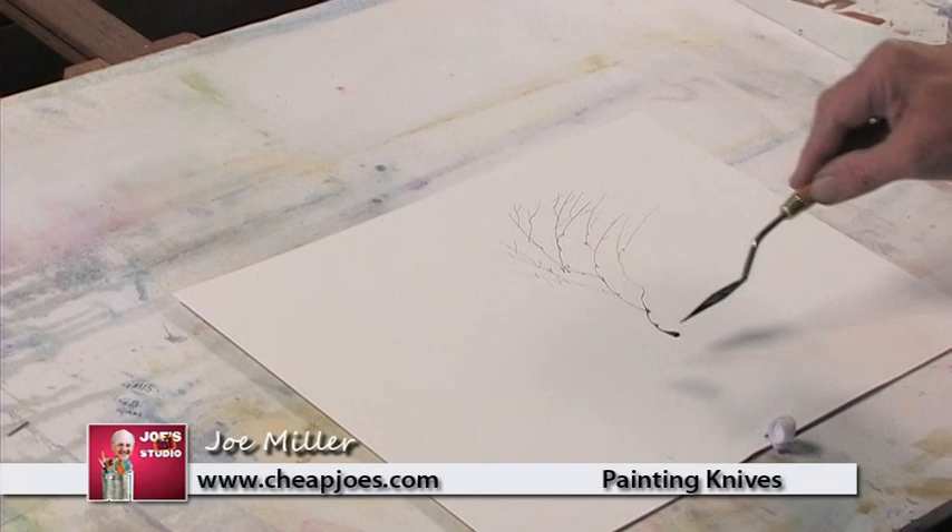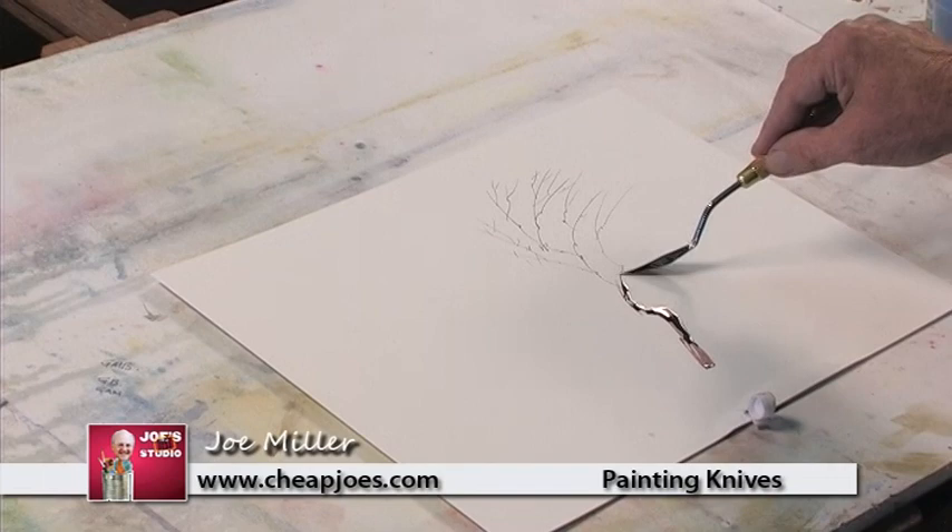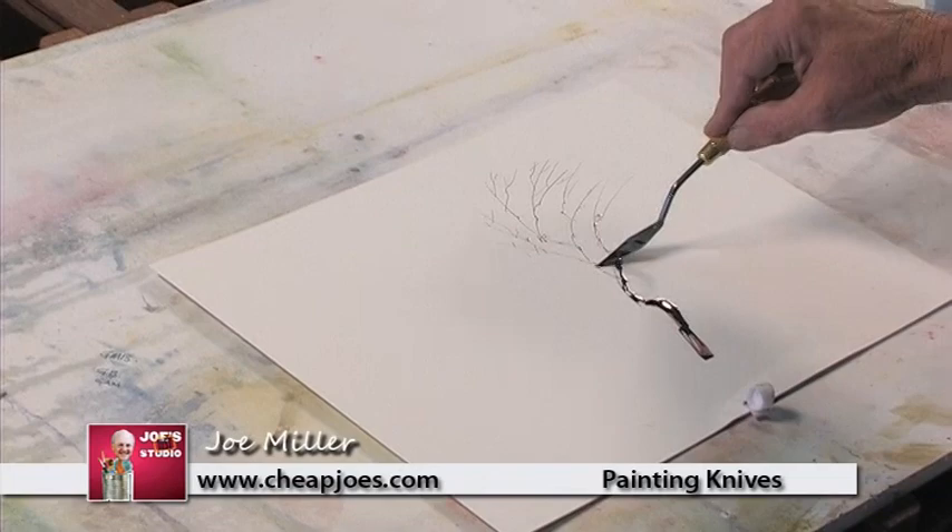Maybe like that. I can bring this on down like that and make that up through there. So it gives me a lot of character here with this tree that I really like.